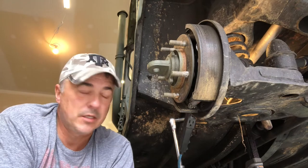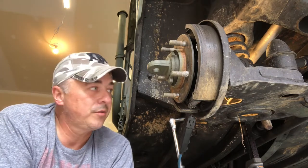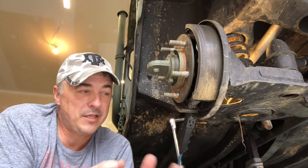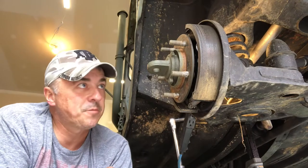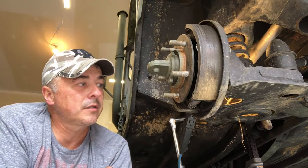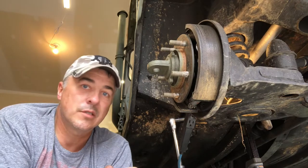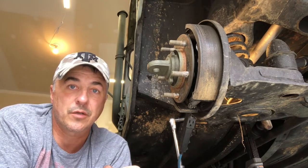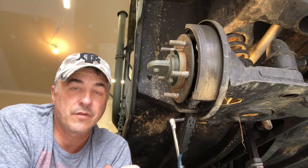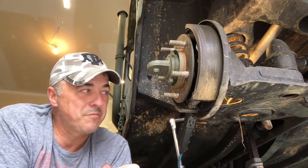This particular vehicle was undercoated, so I'm kind of fighting some of that material - it makes things a little bit tougher. I hope this helps you guys and gives you a sense of what it takes to disassemble this, because I'm pretty confident most of you can do this on your own. I haven't been able to find any videos out there or any real detailed information on pulling this stuff apart.